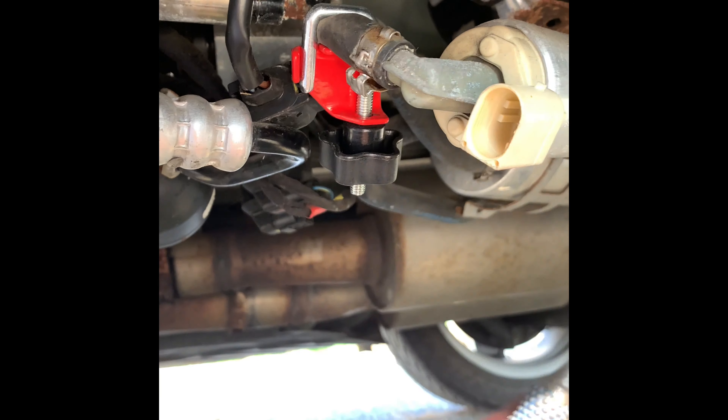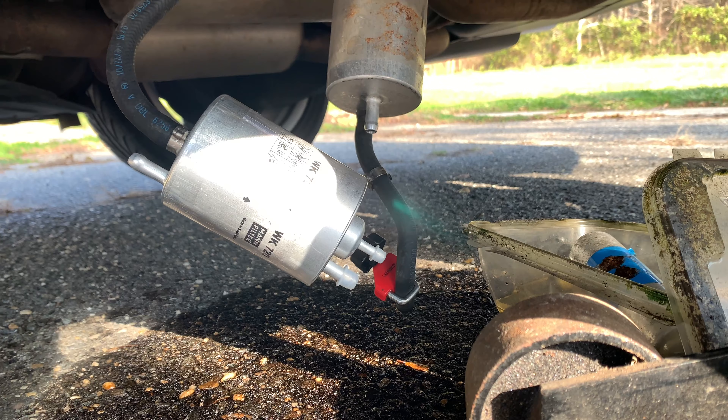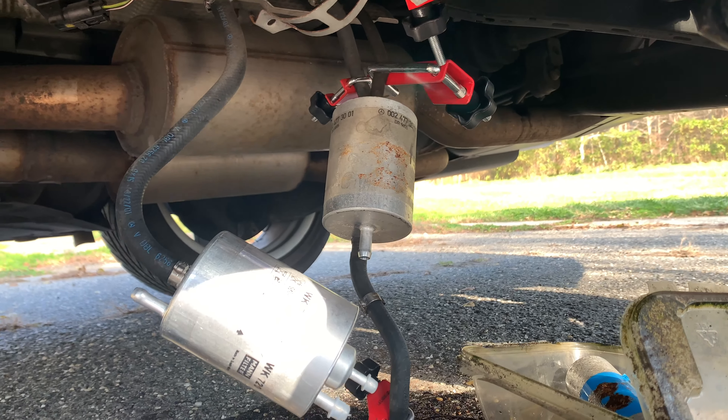Just to recap — I made a mistake. I don't have enough pinchers to do all the lines. You're going to need about five of them to do all the lines. All the lines you see here need to be pinched off because fuel will come pouring out. The line coming from the front of the engine gushes out a lot, so I had to quickly put the filter on. Make sure you leave the little caps on the front until you have everything ready. This is a learning process — I've never done this before, so YouTube is magic and I'm trying to share my mistakes.